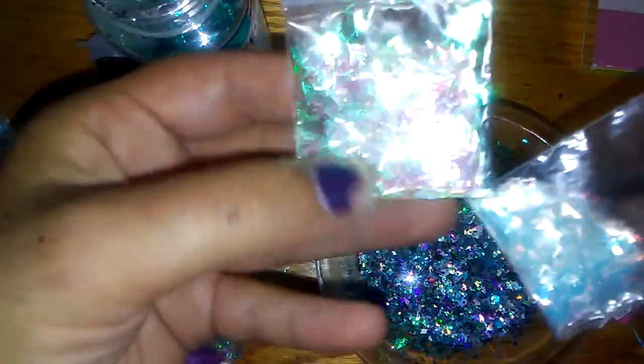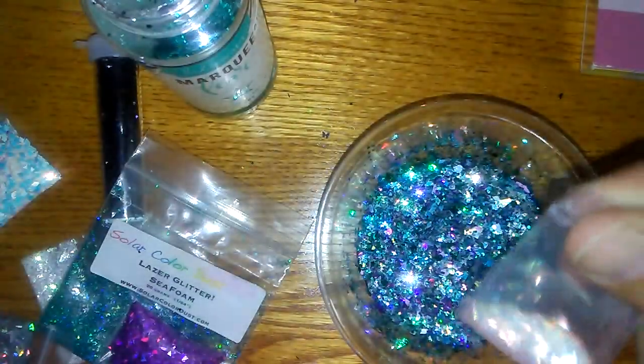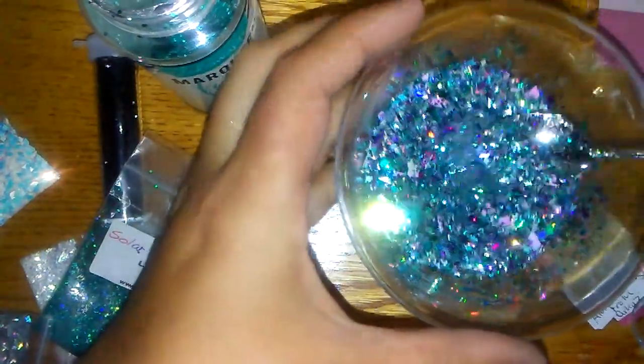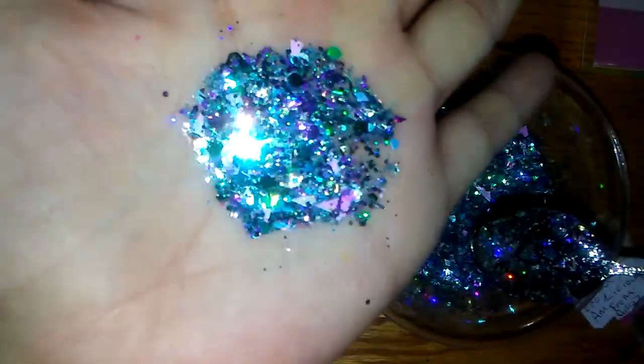I'm going to add the rest of this fantasy tinsel — this is one of the colors, Lolo, one of the iridescent shift ones. Just email me and I will send pictures to you. I'm going to add the rest of that. I think that's very pretty. Oh yeah, that's very pretty. Ladies, that is our mix — leave your names down below.